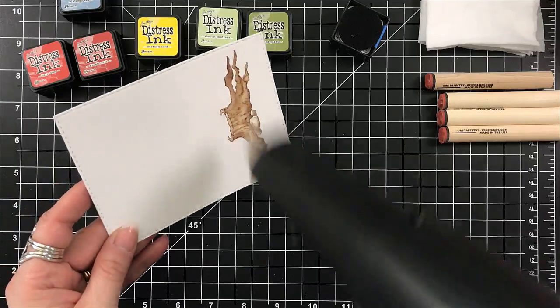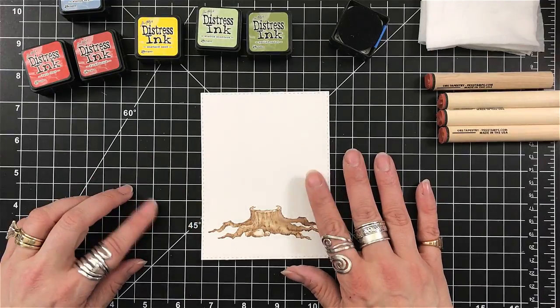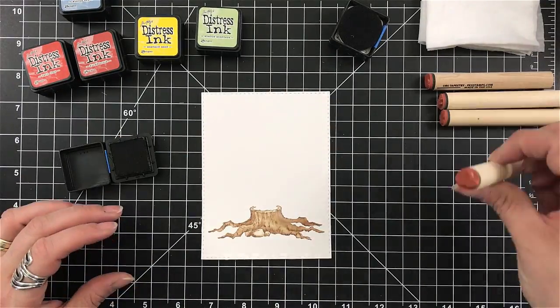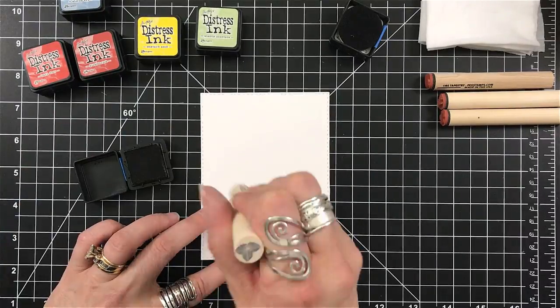I do apologize — I think I'm getting another cold. I don't think they're going to stop. Excuse me. Once I'm done with that, I want to make sure that it's dry, so I will hit it with my heat gun.